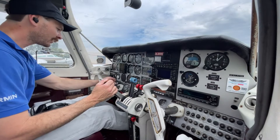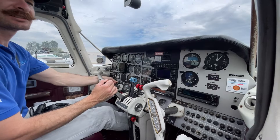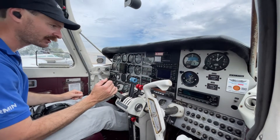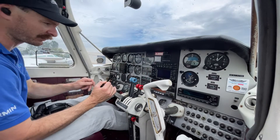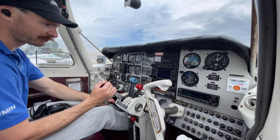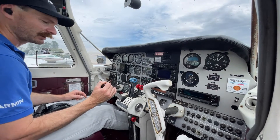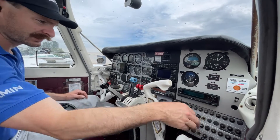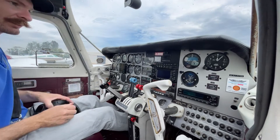We'll repeat the same procedure for the right-hand side. Turn the system in, push in, engage the starter, release the primer first, then release the starter — there it goes. Oil pressure's come up into the green. Boost pump can go off and the right alternator can go on. I'll turn the avionics masters on — one, two, and three.